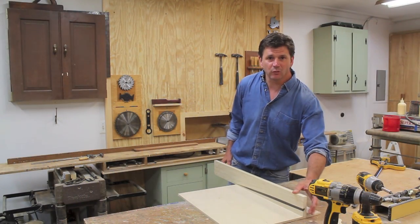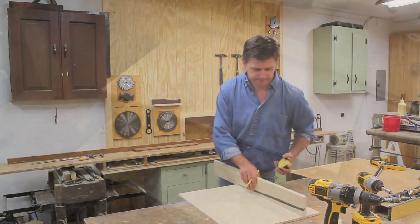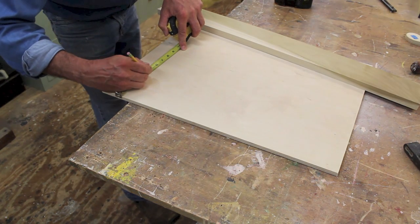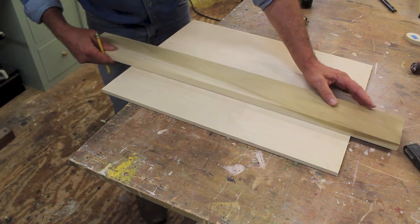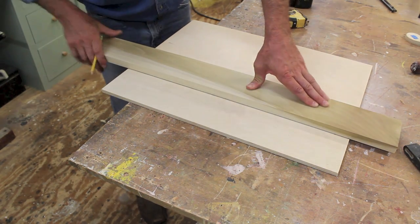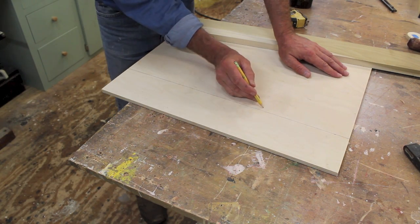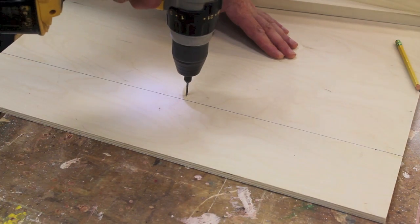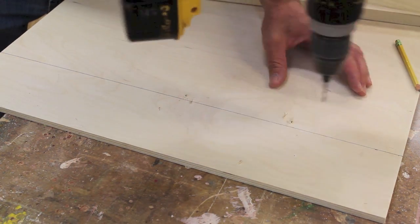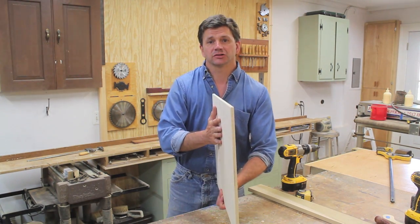Next I'll attach a piece of 1x4 poplar to the 3/8 plywood by screwing through the back. I'll measure down 4 inches on each side of the plywood, connect the lines, and draw a straight edge. Then I'll measure out about 3/8 of an inch and drill a few holes. I'll flip the plywood over and countersink those holes so the plywood will fit flush with the wall.